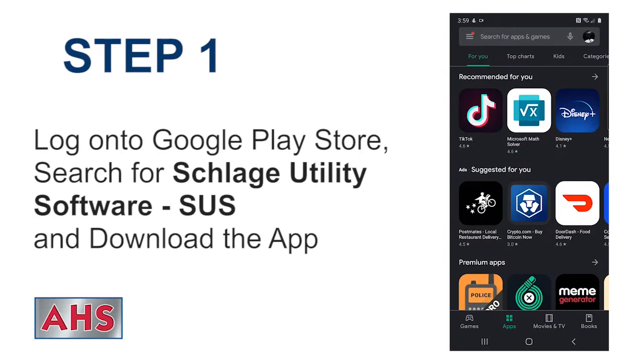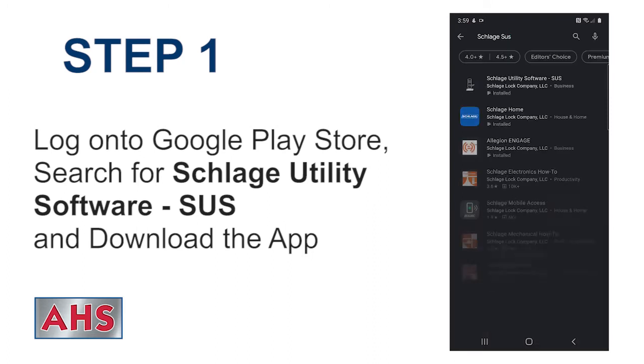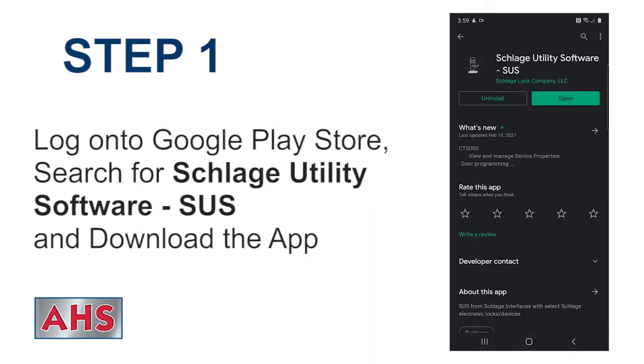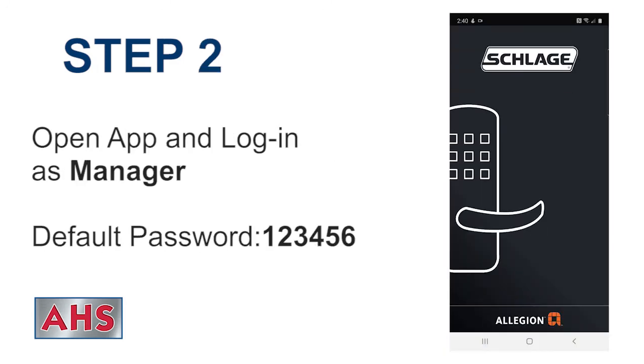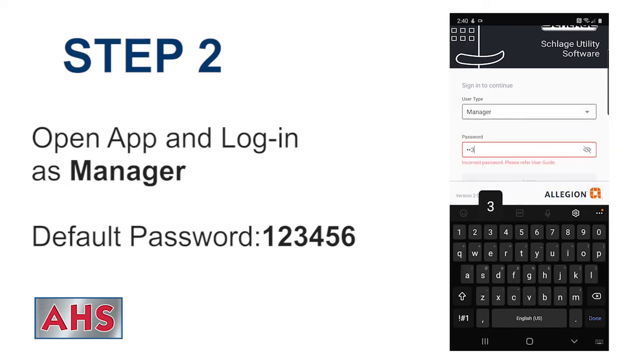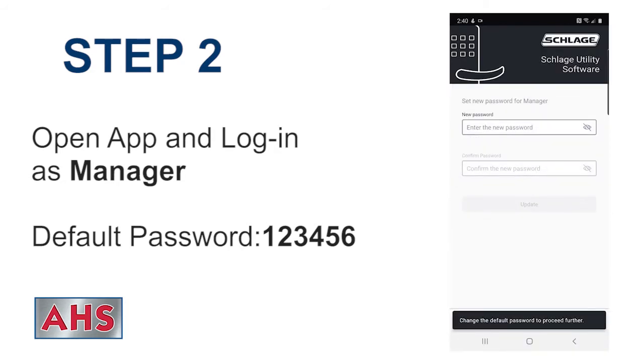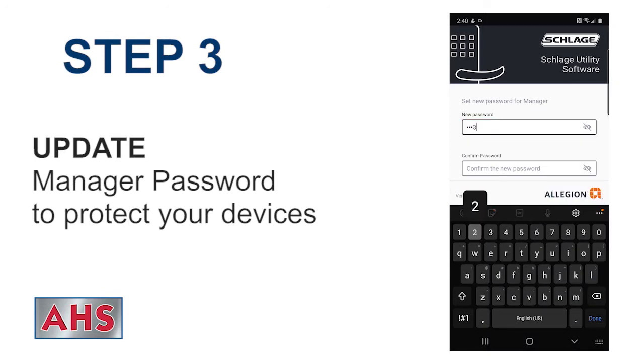Log on to the Google Play Store, search for Schlage Utility Software - SUS, and download the app. Open the app and log in as manager. The default password is 1, 2, 3, 4, 5, 6. Update the manager password to protect your devices.